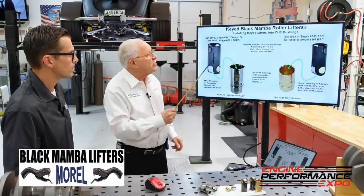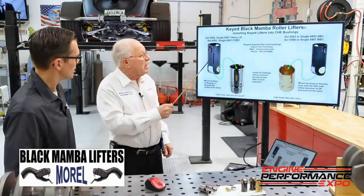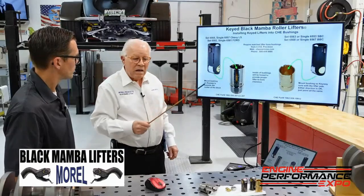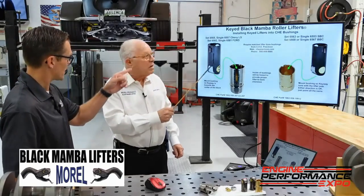These two lifters are actually made differently. On your project engine with your dad, we're using the Ford. What the Ford required is we had to relocate the key so it wouldn't be right in the oil passageway, and then we had to offset where we're bringing the oil in.